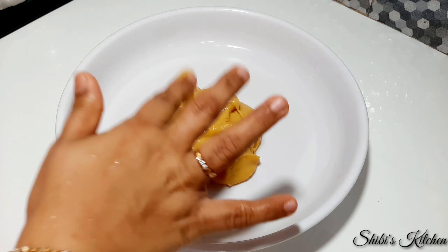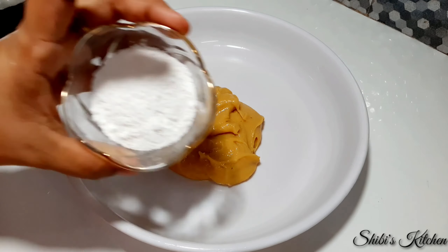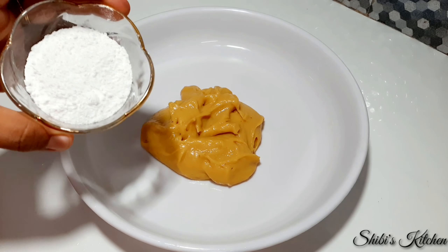Now here is how we are going to do this. We will use the same ingredients for 5 grams of rice. If you have to take 5 grams of rice, we will be able to fill it in our filling.